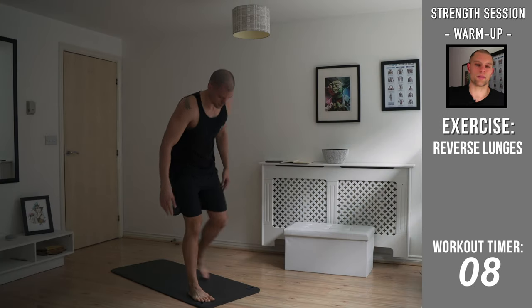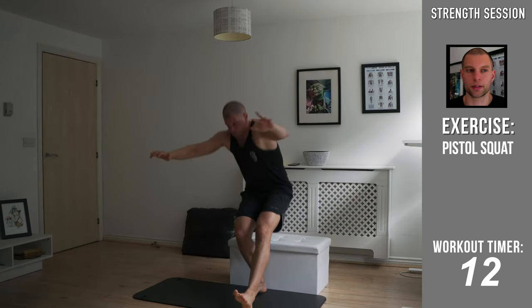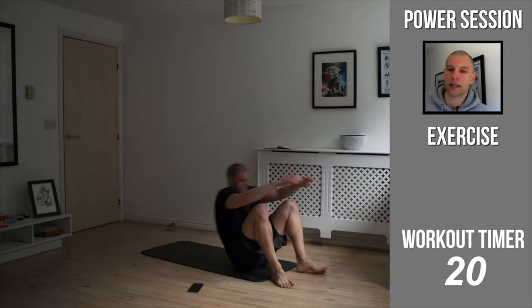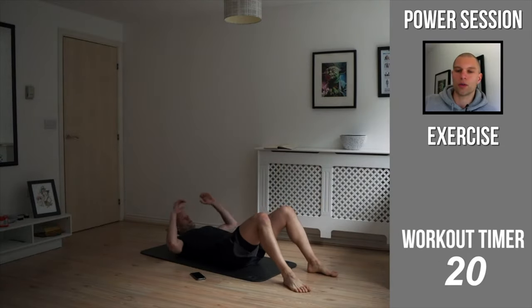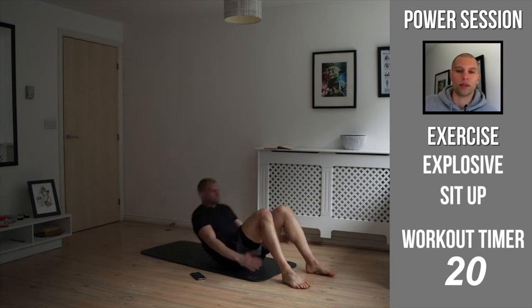All right, welcome to the flexibility session. Get into a 90-90 position, sit back as much as possible, and get ready for the power sit-up. The difference between a normal sit-up and a power sit-up is that you're going to use the arms — like they usually tell you not to do — and I don't want you to do that in this.